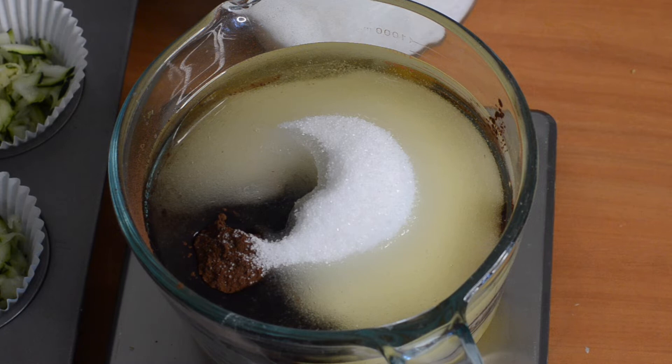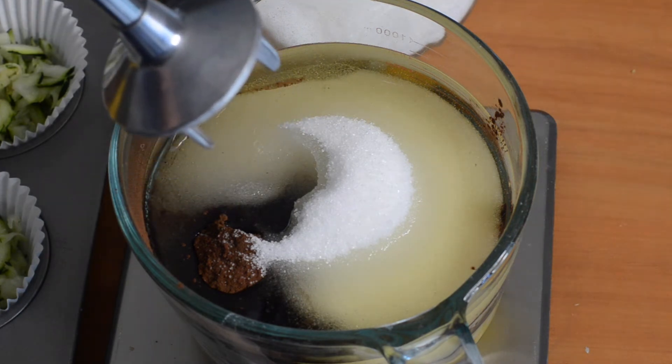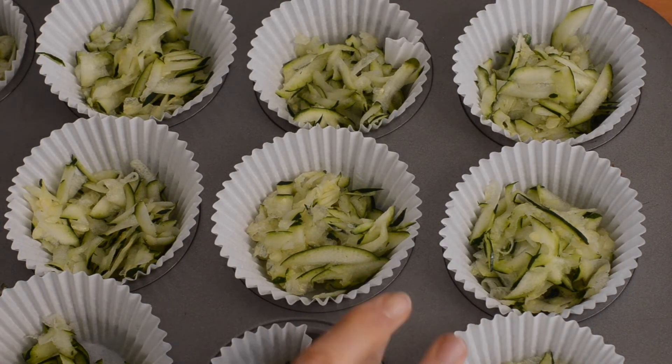I'm just going to puree that with my stick blender, or you could use a regular food processor, or you can just mash it with a fork. I like to get it nice and smooth so there's no beanie bits in it for my boys.